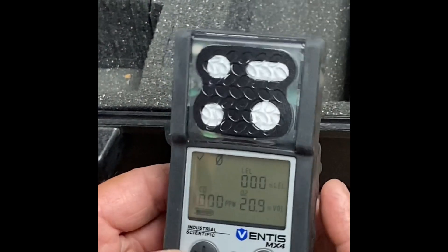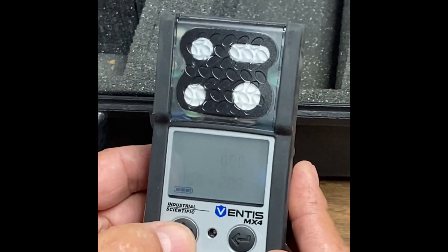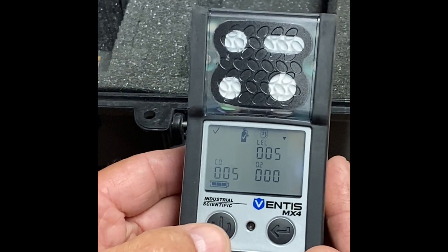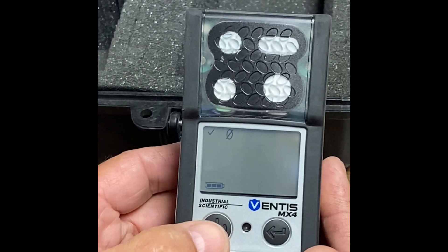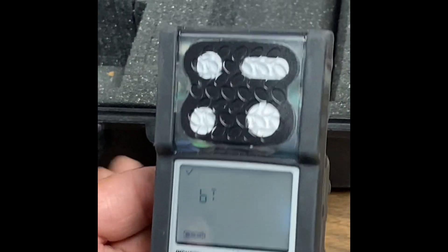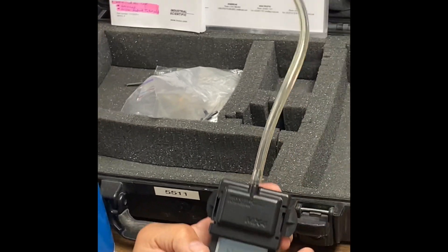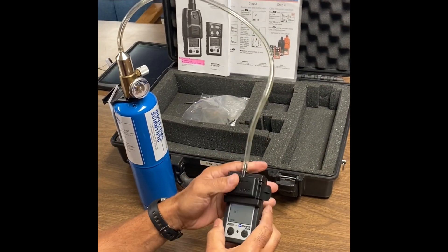Now your next step is to go to bump test. You're going to hit your mode button once, twice — you'll see the zero — and then three times, you'll see the bump test. At this point, you're going to attach your calibration cup.